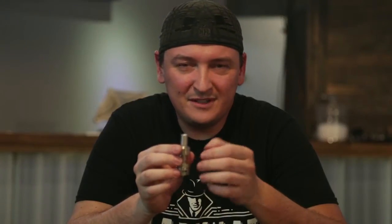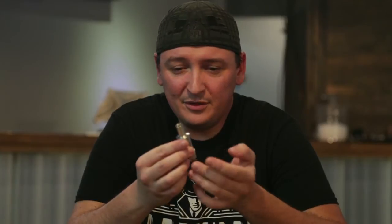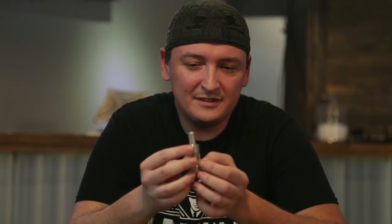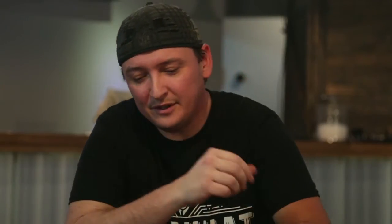It has a removable drip tip, stainless steel, Pyrex glass. But that's pretty much it. It was a good tank for when it came out, but I just feel like there's a lot better out now. So moving on, we'll go to the next one.